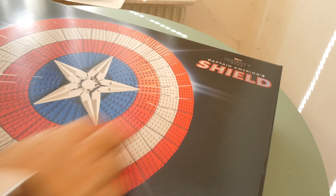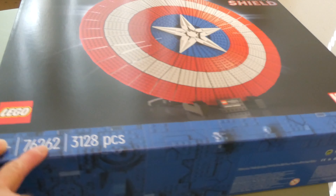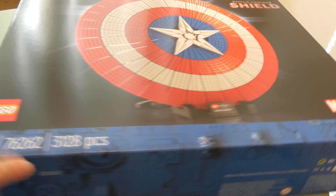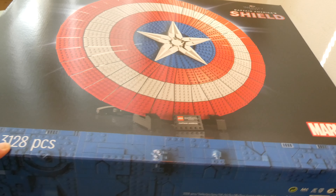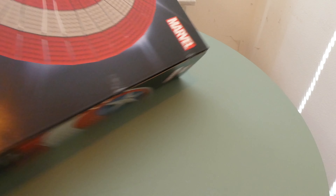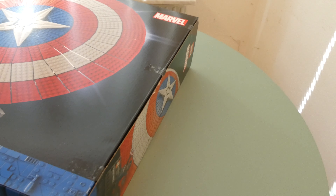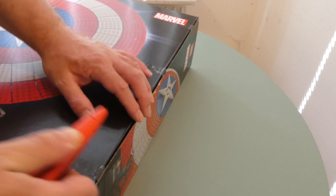Hello and welcome to unbox Captain America's shield. 76262 is the set number, 3128 pieces — this is a beast, this is so big. Wow, this looks very cool, very very cool.